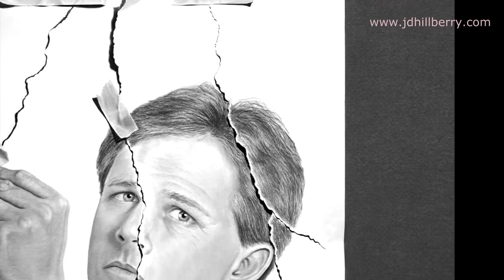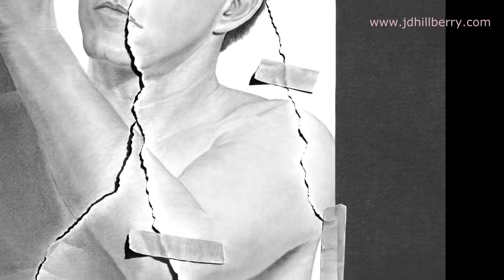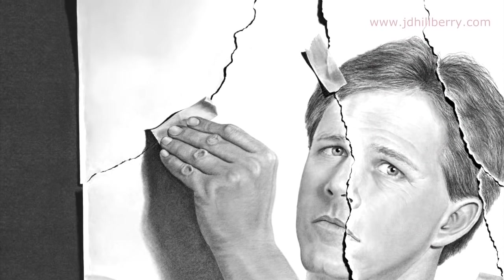By the way, everything you're going to see in this video is drawn on white paper, including all the backgrounds, the look of torn paper, and even the masking tape. Later on, I'm going to show you some work where I've even drawn the frame and the mat. If you haven't realized it yet, my thing is realistic drawing — so realistic that people actually think that some of the elements in my drawings are real three-dimensional objects instead of just drawn to look that way.